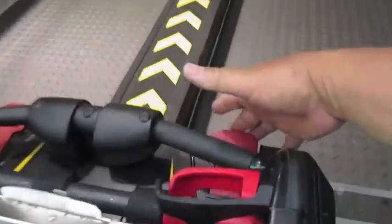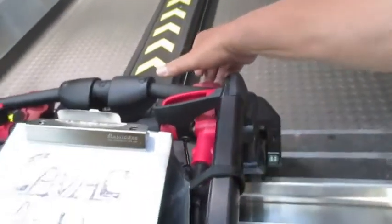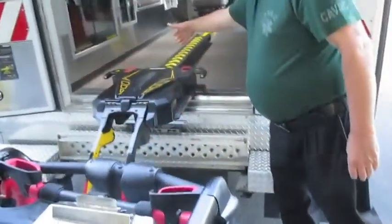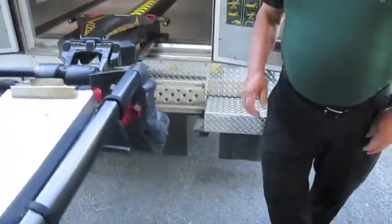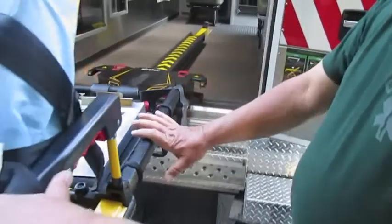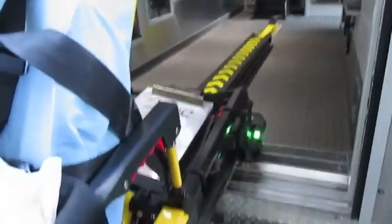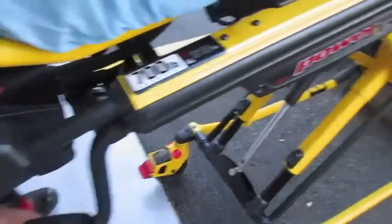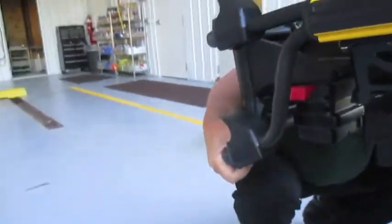We're going to use the release here, which will flash our light, and let us pull it away. In reverse, it's connected and still works even though the stretcher is dead. We're going to use the release again in this case, and we're going to lift manually.